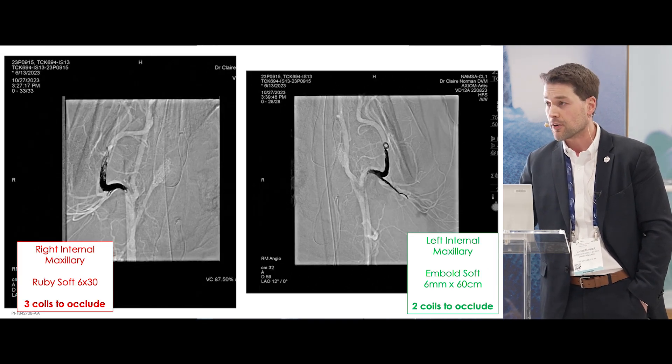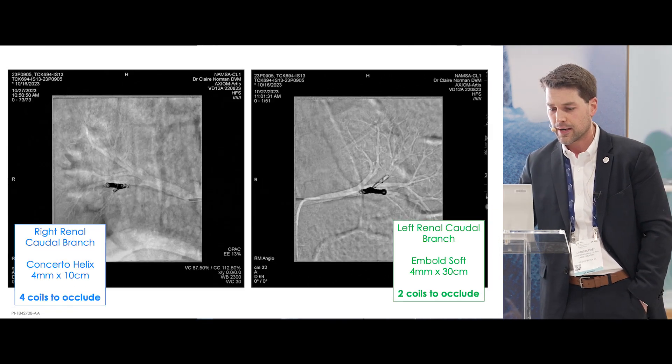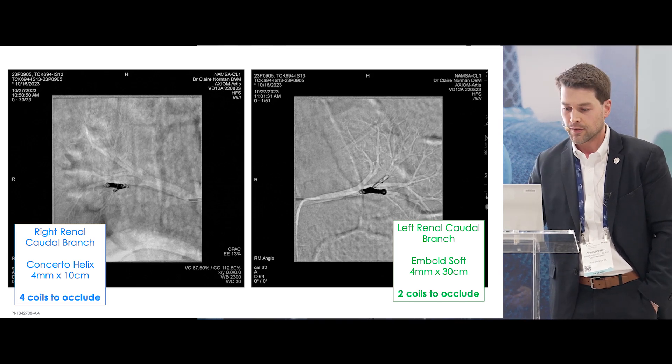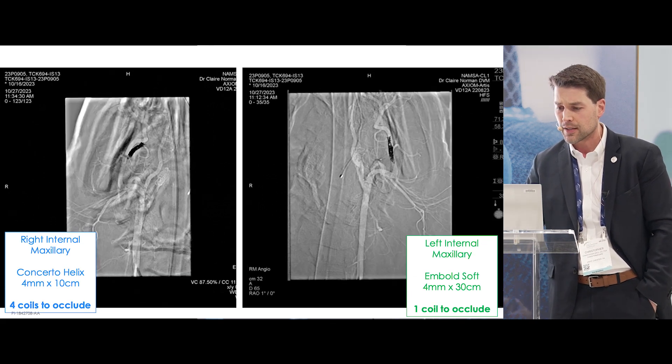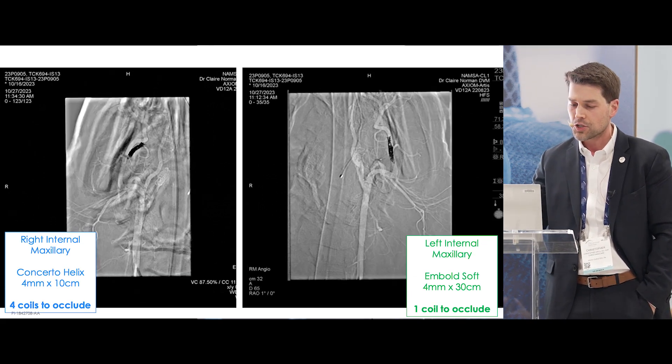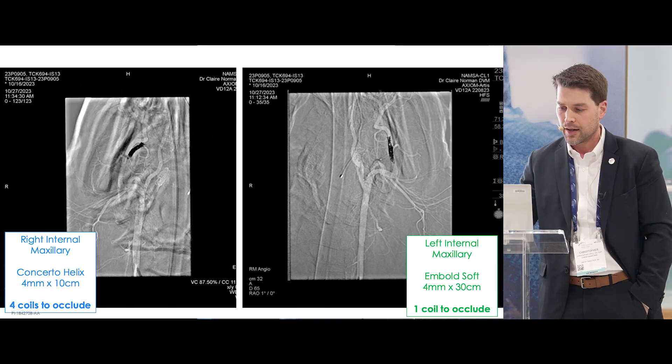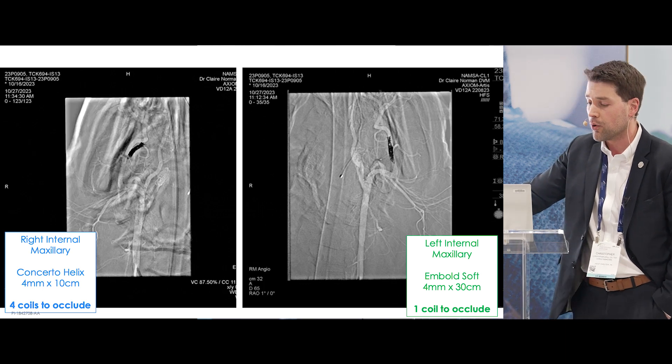Here's the same comparison in the internal maxillary artery. And then the comparison between the concerto and the embold soft in smaller vessels — as you can see, the coil packs look similar, about the same shape and density. But we have real data on that. In the right and left internal maxillary: four concertos versus one embold.